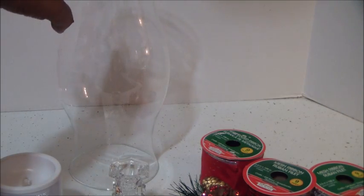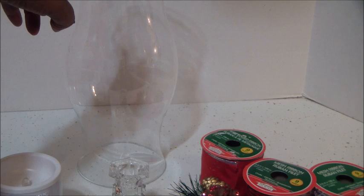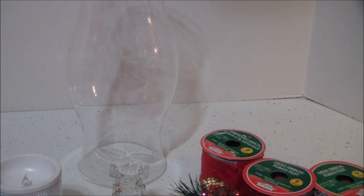The only thing I did not get from the Dollar Tree — again — I bought the hurricane glass from the thrift store for 99 cents. It varies: either 99 cents or $1.49, depending on where you go. So let's get started with this project.